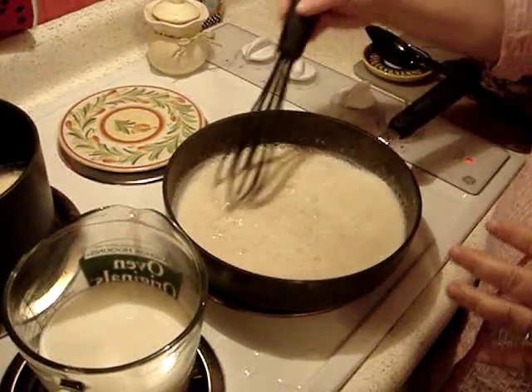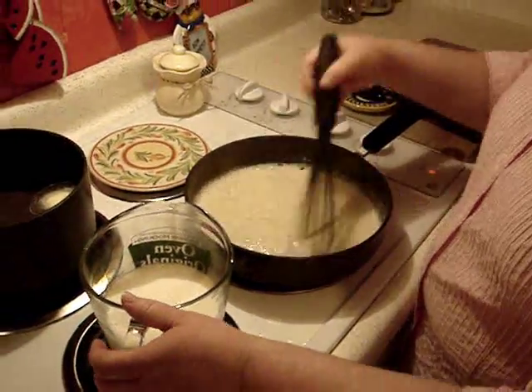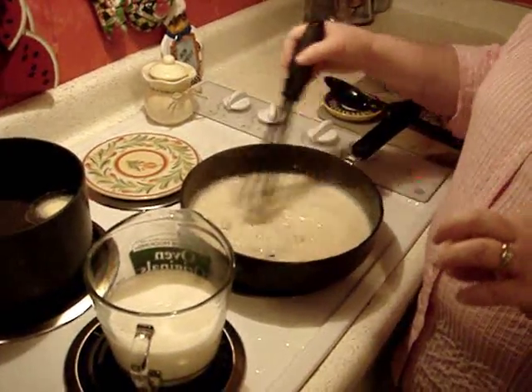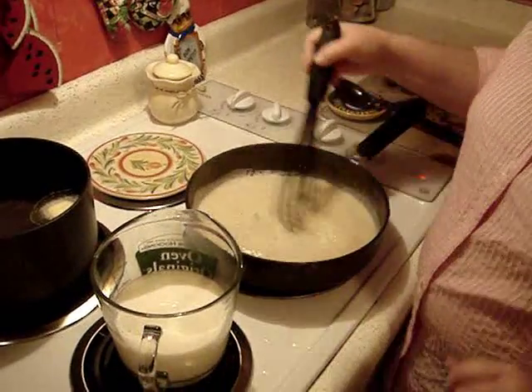We're going to keep doing this and cook this sauce for eight to ten minutes. It's going to get really thick and creamy and we'll be back in a minute.